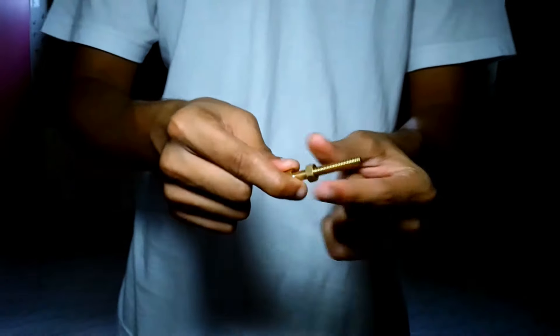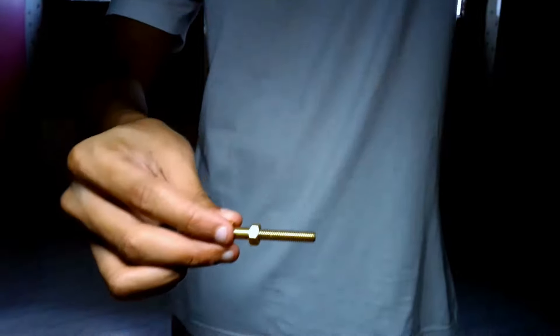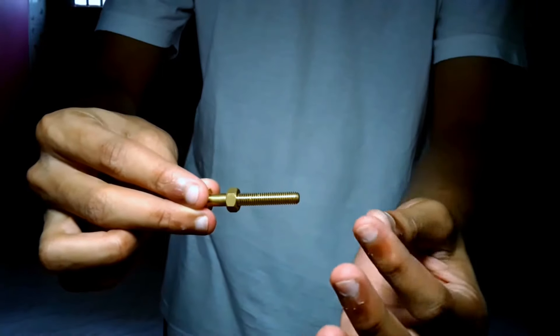It will eventually stop because it's hinged. Then you give this to the magician, and he does this — he takes the nut and the bolt, holds the bolt, and does this.